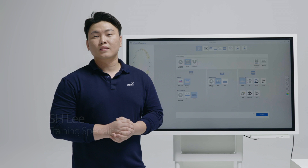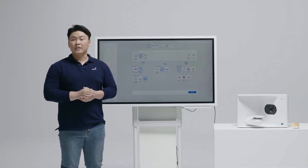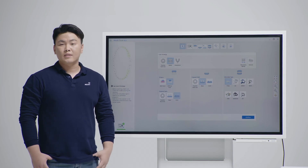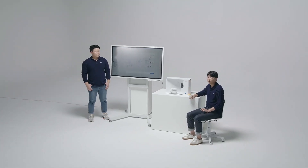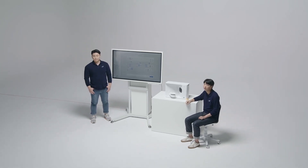Hi, everyone. I'm Sang-Hoon Lee, a training specialist here at Medit. I'll be giving you a demo of the new T710 scanner today using a real case, so you can see the full workflow. I'm Hyo-Joon Jang, also a training specialist. There are so many things we'd like to show you about the T710. I will introduce the amazing hardware features while Sang-Hoon Lee will show you the cool software functions of Medit Scan for Labs.